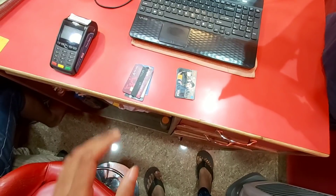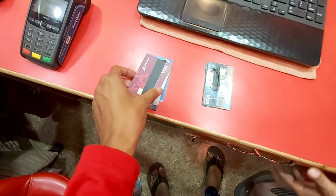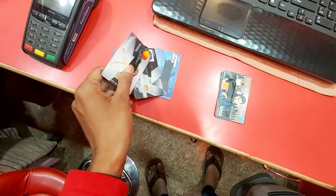I'm a contactless debit card. So let's enjoy this video. It's an odd card. This card is a normal card.